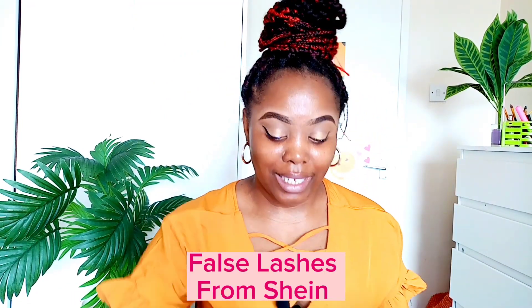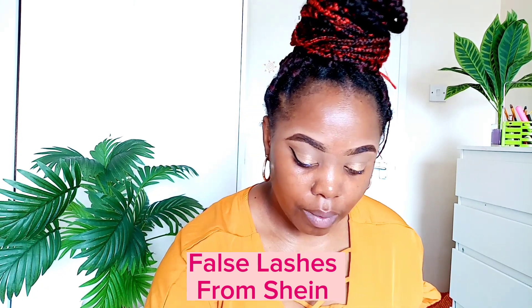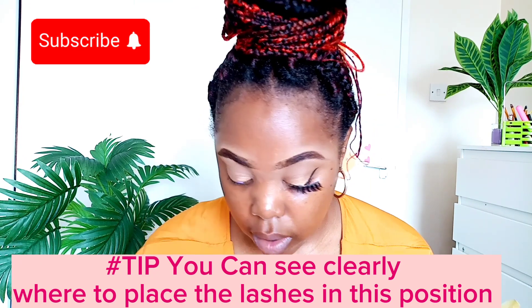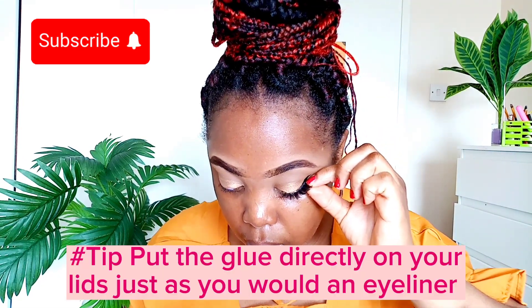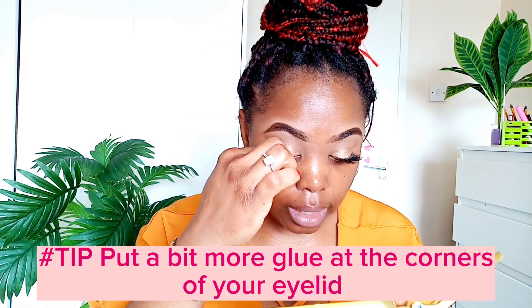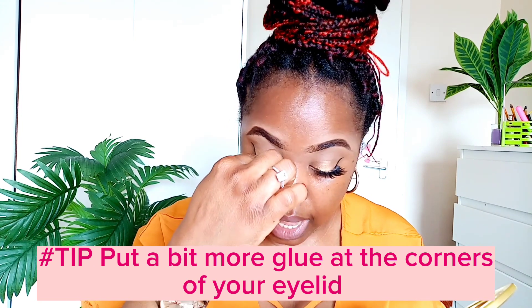I forgot my lashes and the glue is really dried out — I'm going to try. I have my mirror pointing downward and I'm looking right down at it. The lashes go on in seconds using the same technique: looking down, you can start from the end or the middle, hold the other tip, then lay it right down. The lashes are on literally in seconds.